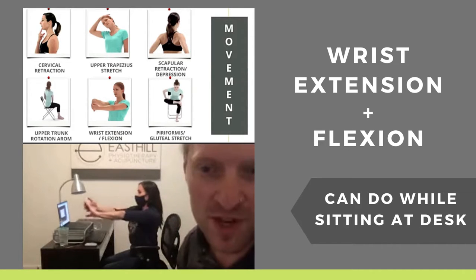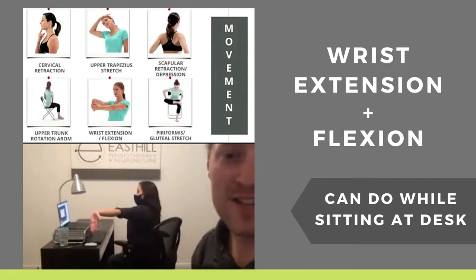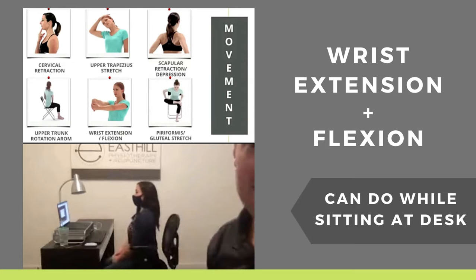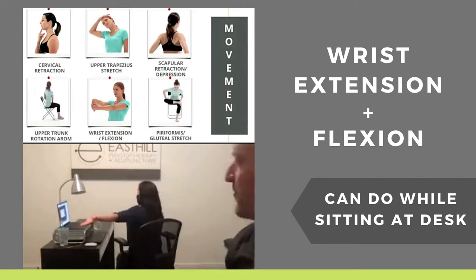My pinky fingers both sometimes get locked and shoot pain. — Selena. So for the pinky fingers, you can adjust it a little bit too. Go out to the side — Judy's going to show you — and come down that way. You're probably having what we call dural tension in there, and that will help get some of that tightness as well.